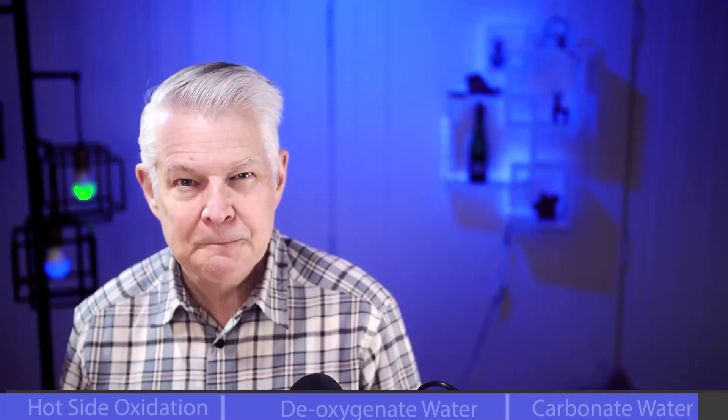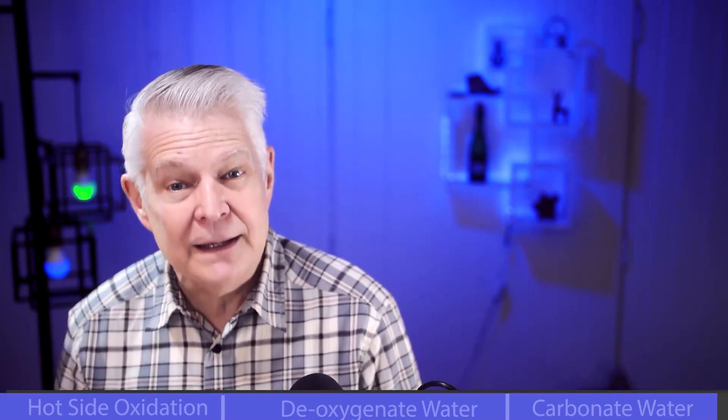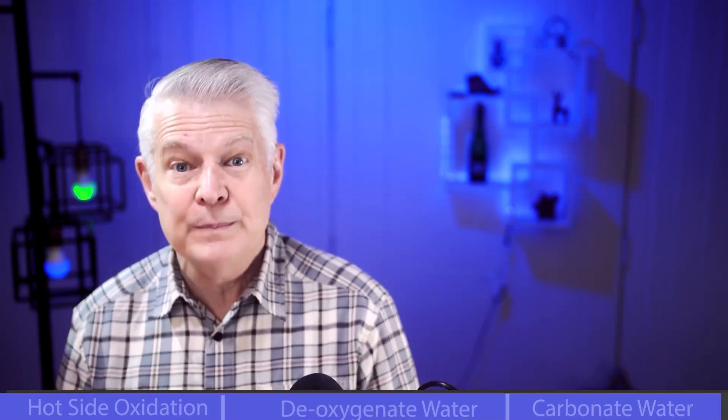I had no idea the extent you go to to deoxygenate nearly everything except the wort — that's phenomenal. This was just one clip from the entire replay, and I've posted the replay link on screen and in the description. Don't forget to leave a comment and let me know what your top takeaway was. A like is always appreciated too, and don't forget to subscribe to the channel. See you next time.